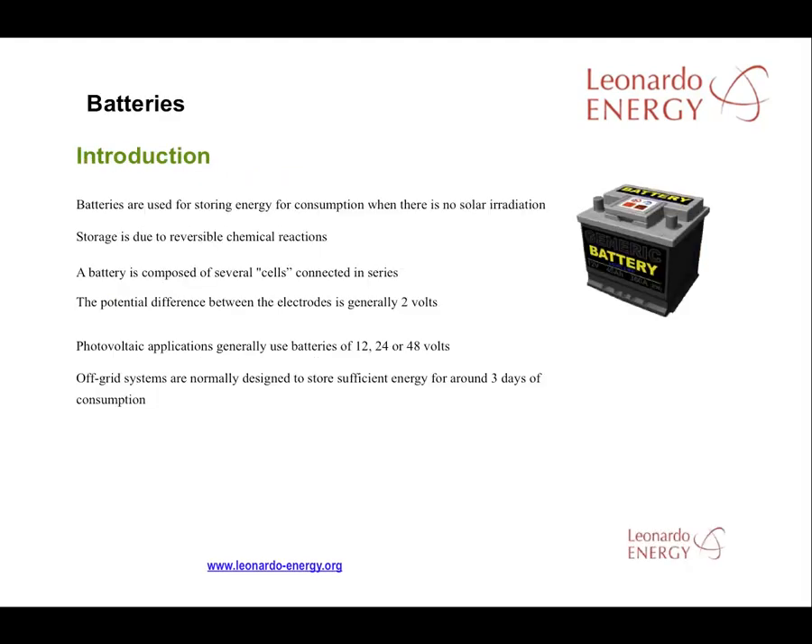The batteries are used to store energy generated during the day to be consumed during times when solar radiation is low or non-existent. A battery is composed of several cells, normally two volts each, connected in series to compose a whole battery of 12 to 48 volts. 12, 24, and 48-volt batteries are common, or one can buy 2-volt cells and connect them in parallel or in series. Normally the battery system is designed for several days of storage in order to protect against a sustained period of low radiation.